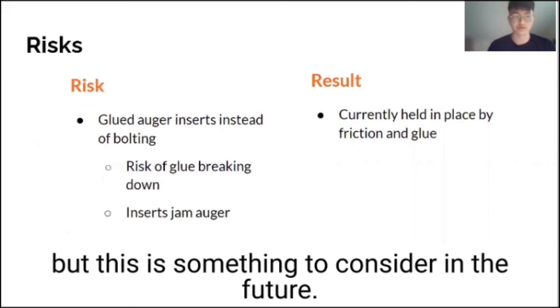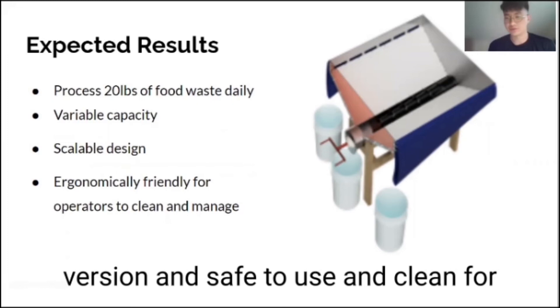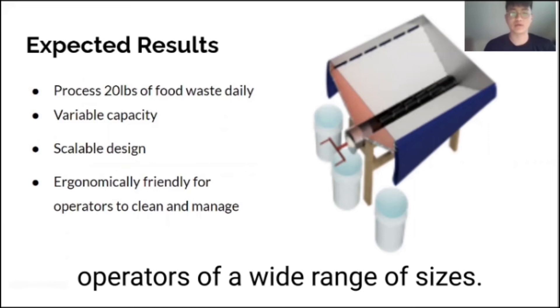The final composter is able to process 20 pounds of food waste per day. The design is easily scalable to a larger version and safe to use and clean for operators of a wide range of sizes.